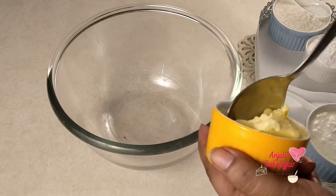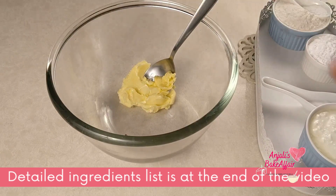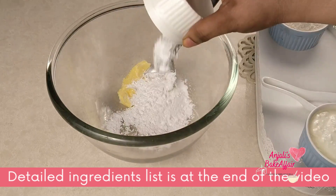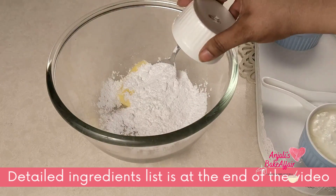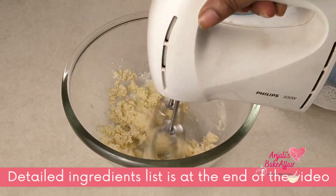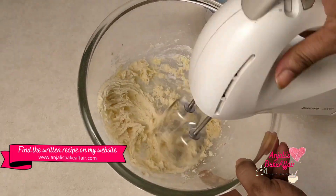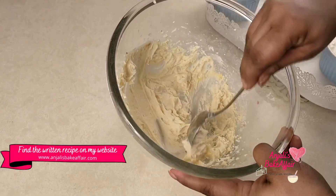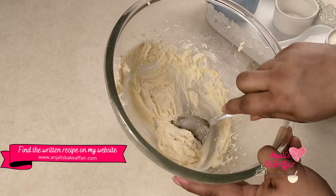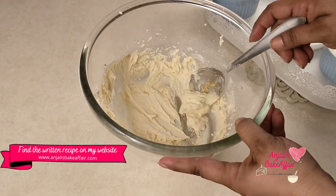To begin, take room temperature butter and powdered sugar or caster sugar in a big bowl and start beating it together very well till you get a creamy, fluffy mixture. Remember to use room temperature butter. You can use salted or unsalted as you wish — I usually use salted butter in my cakes because that's the one that's always available at my home.